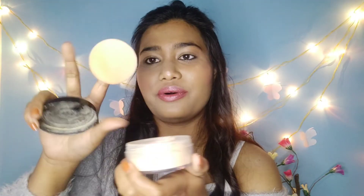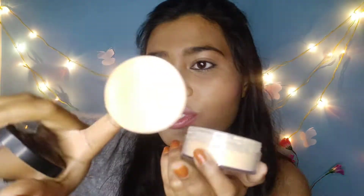Let me just show you how this powder actually comes. It comes in a tub like this, which opens like this, and it also has a puff — which I have used today itself — and a protective lid. I have removed the sticker from the lid because I wanted to show you guys.